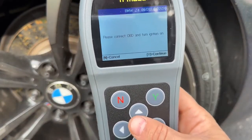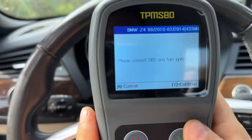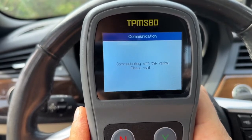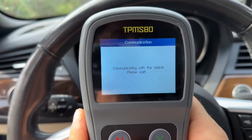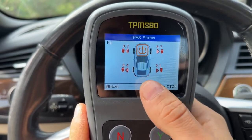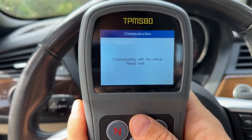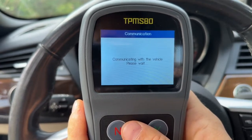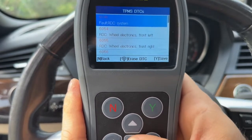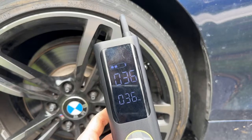Now we're going to connect to OBD and turn the ignition on to program them. Ignition is on. I plug the scanner into the OBD2 port and click continue. It's going to communicate with the vehicle and program the sensors to the car. It's able to read the sensors on the car and shows us what each one is. We view the codes, erase them all, and hit yes to erase all of them. All four tires are now inflated to the correct pressure, so we can go for a drive.